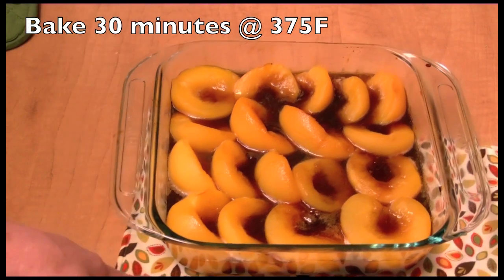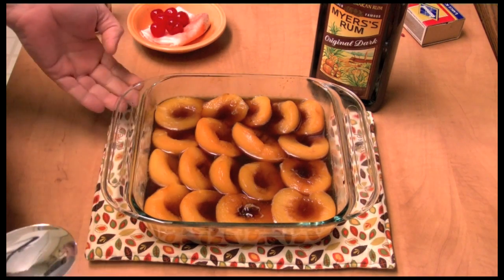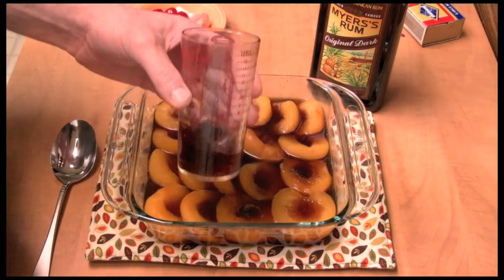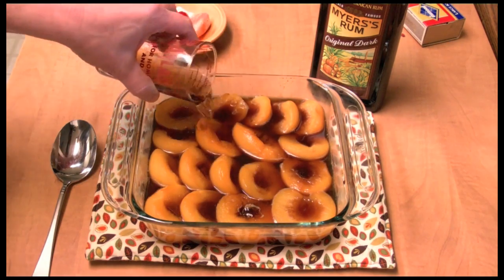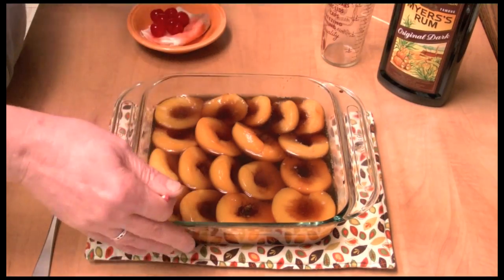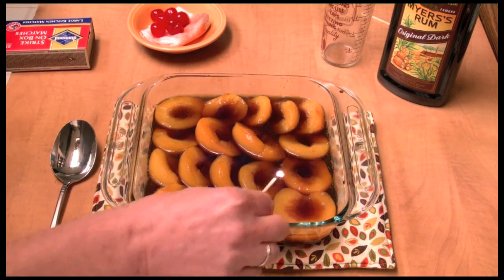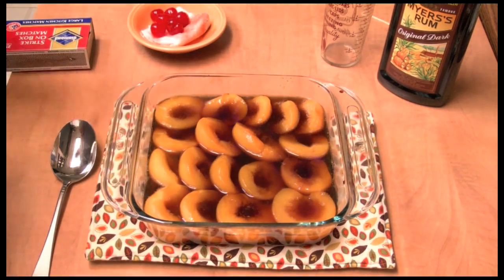Here it is out of the oven. I'm going to let this cool down to room temperature. They've cooled off now — you can eat them warm, cold, or at room temperature and just stop right here. But I'm going to go the extra mile. I warmed up some rum in the microwave until it's real hot, about three ounces or so, and I'm just going to pour that on top. Then you take this to the dinner table and pour that warm rum on top and flambe it — and it is burning!